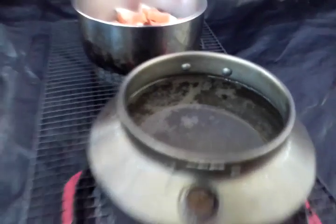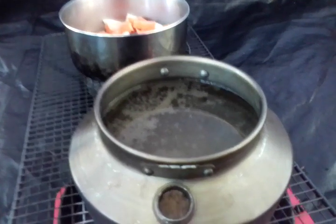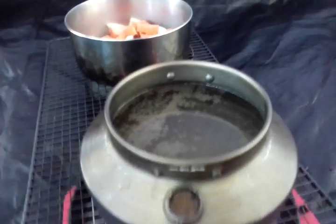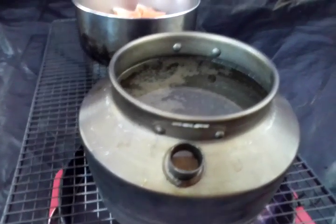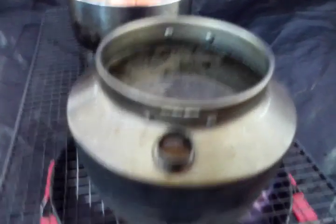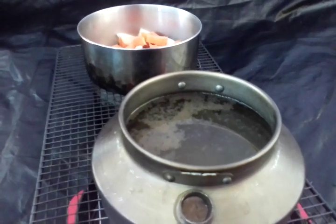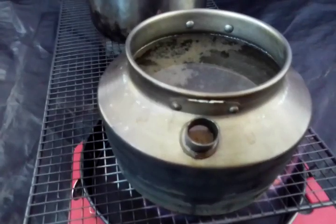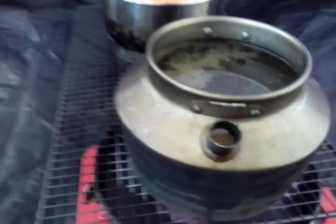I feel far healthier drinking this stuff after I process it myself than drinking that town water. That stuff on top I won't drink — it'll settle down on the bottom anyway and I just pour it directly out through the top, and it's very clear. My whole body process — I feel alive, I feel really young. When I drink that town water, I start to feel like I'm dying. Anyway, that's my little system and I'm very pleased and very happy about it.